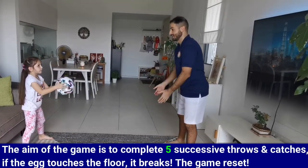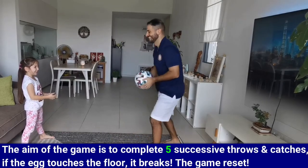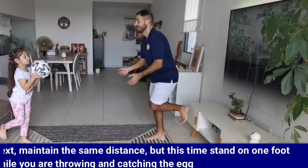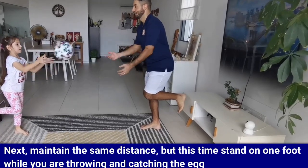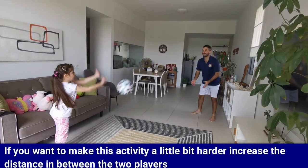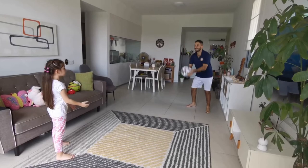The aim of the game is to complete five successive throws and catches. If the egg touches the floor, it breaks and the game resets. Make sure you celebrate every time you do five successive throws. Next, maintain the same distance but this time stand on one foot while you're throwing and catching the egg. If you want to make this activity a little bit harder, increase the distance between the two players. If at first you don't succeed, try and try again until you succeed.